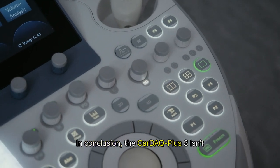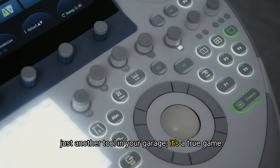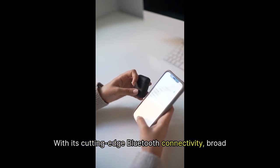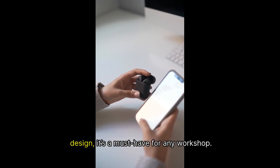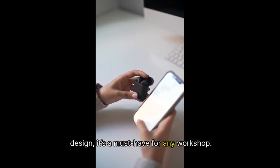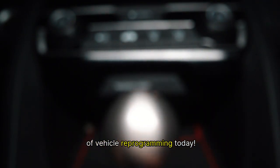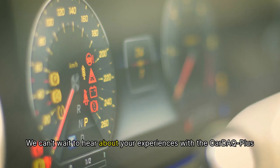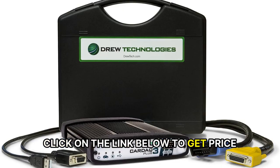In conclusion, the Car DEQ Plus 3 isn't just another tool in your garage — it's a true game changer for automotive service. With its cutting-edge Bluetooth connectivity, broad compatibility with various vehicles, and intuitive design, it's a must-have for any workshop. Don't hesitate — immerse yourself in the future of vehicle reprogramming today. Thank you for tuning in, and as always, happy wrenching. We can't wait to hear about your experiences with the Car DEQ Plus 3. Click on the link below to get price.